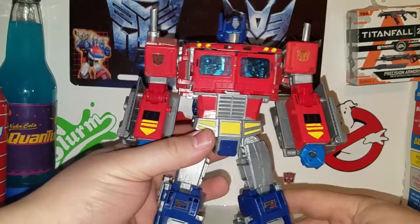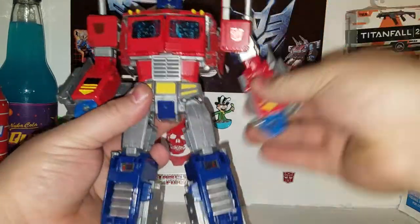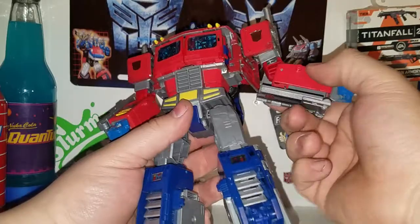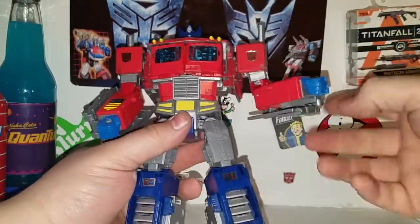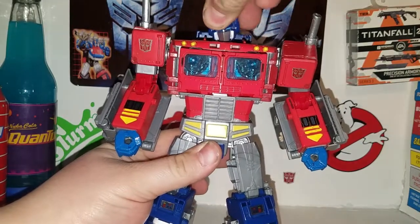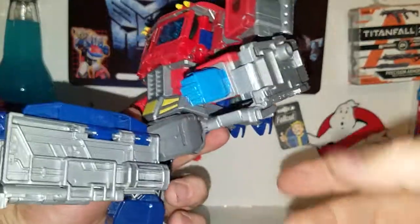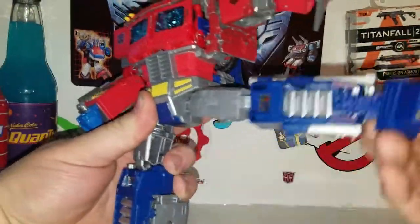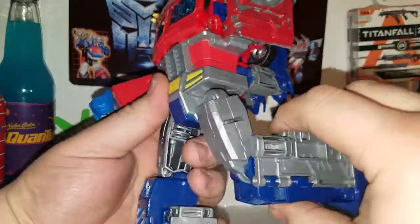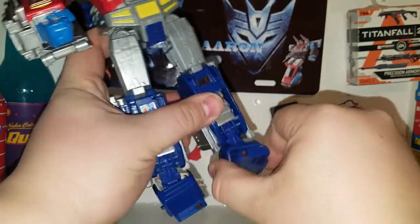Articulation-wise: his arms rotate all the way around, this moves up this far, and this panel here accommodates the arm movement — which is cool. I thought about painting these arm pieces red but figured I painted enough. There's an elbow swivel and an elbow joint, but unfortunately nothing in the fist — would have been nice. His head is on a ball joint, giving some nice poses. For the legs: they come out to the side, they come forward, thigh swivel, knee joint, and he actually has ankle tilt due to transformation — pretty cool.